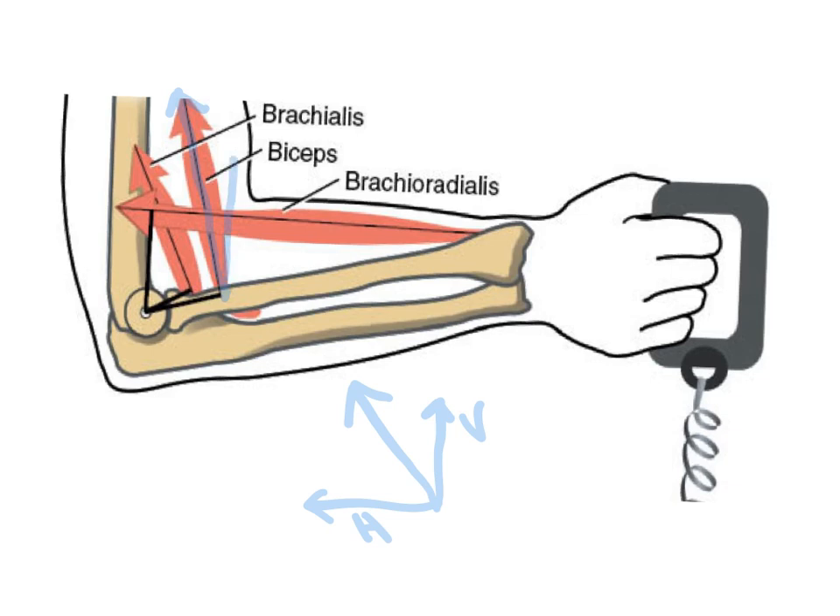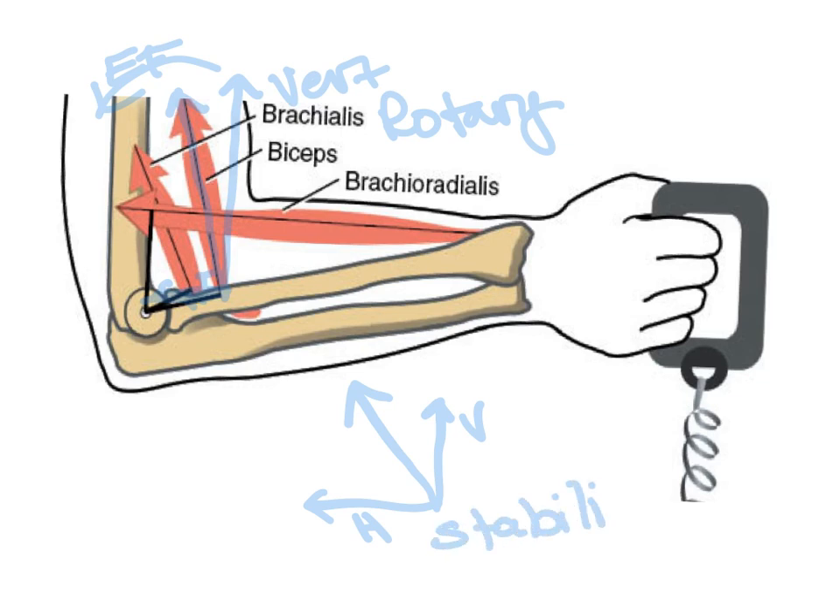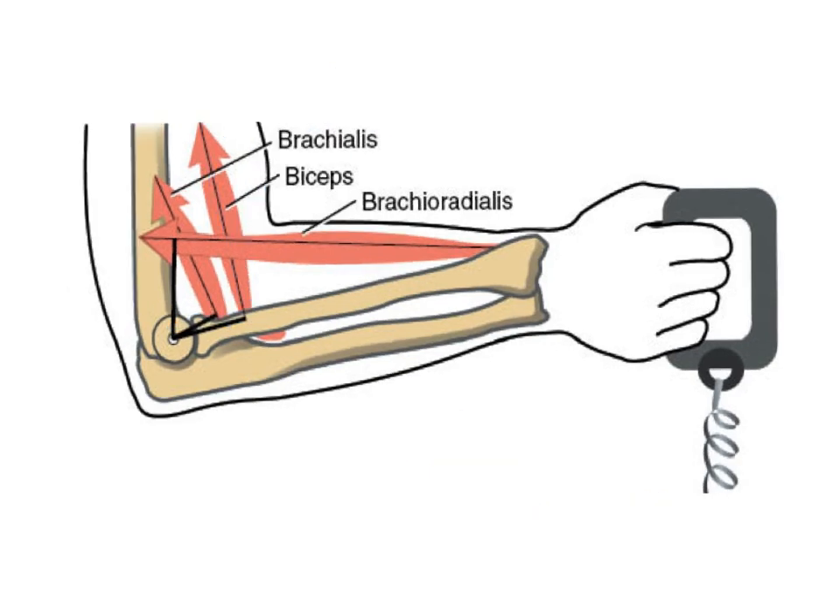The biceps brachii has quite a large vertical, or what they call the rotary component, because that is pulling up at the moment arm to create the elbow flexor torque. Very little of that force is in the horizontal or stabilizing direction.